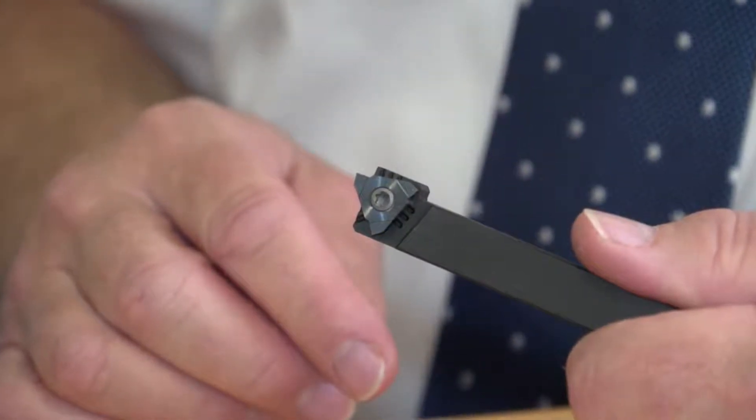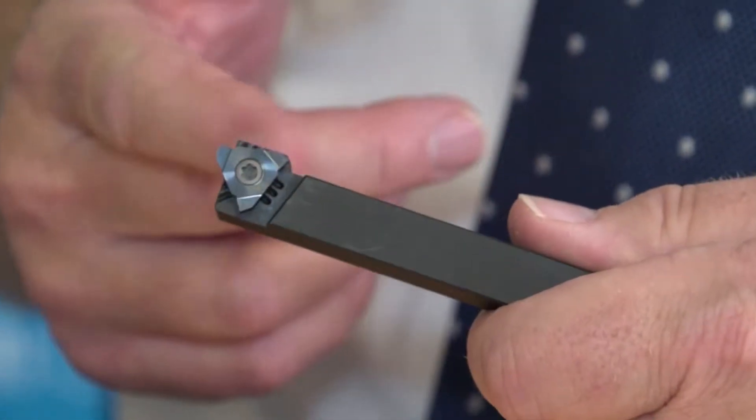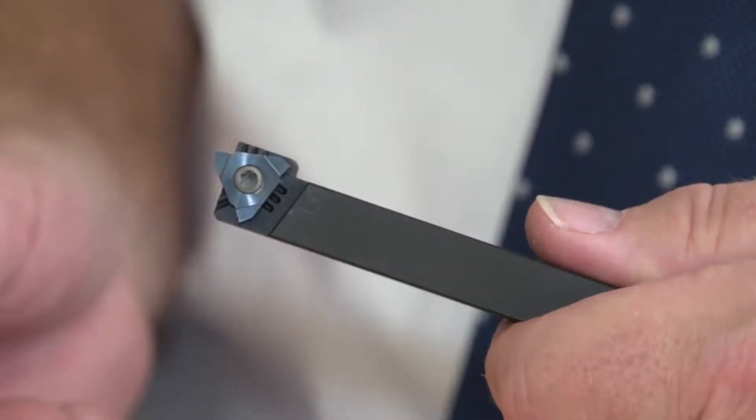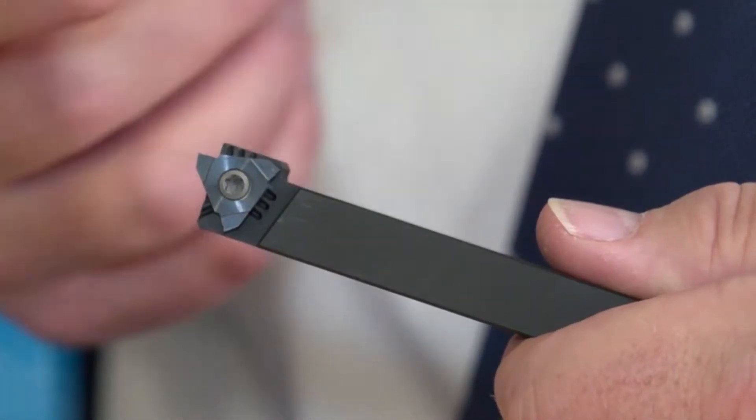The reason why they designed the program is that there was a demand to look for a lower cost insert program. The classic insert that we would use for grooves would normally be the top line. However, with rising costs of materials, they designed this lower cost insert for producing circlip grooves.